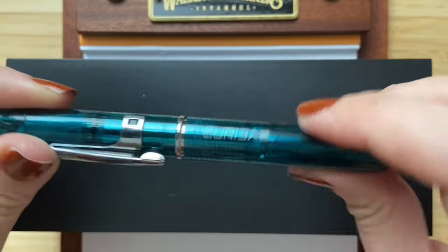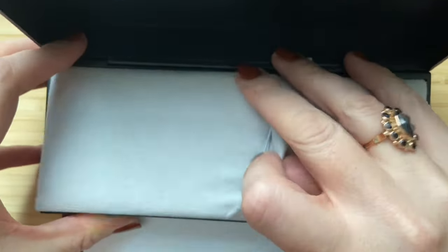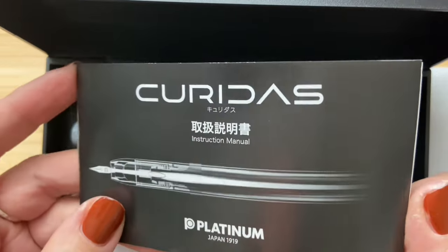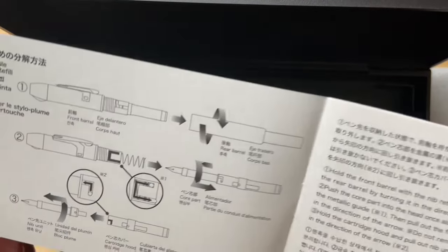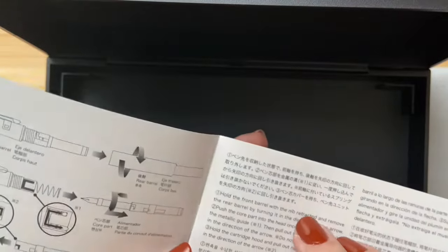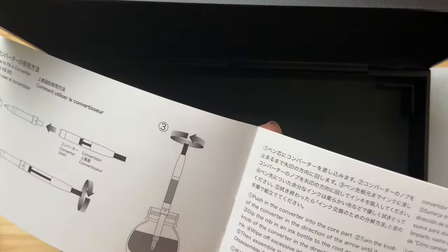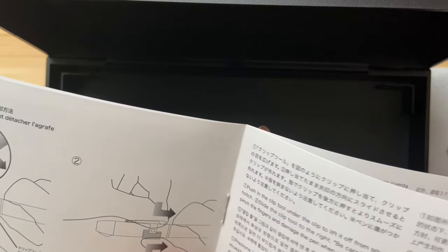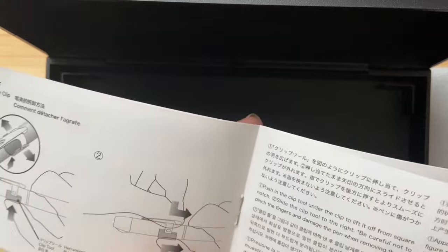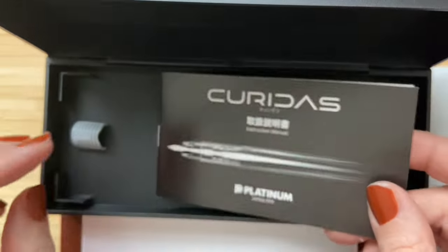Let's also take a look in the box together. Here's the booklet, which explains how the pen works — the mechanism, how to use it, how to insert the ink cartridge, how to insert the converter, and how to remove the clip if necessary.